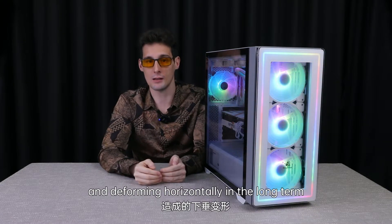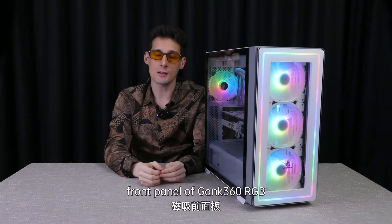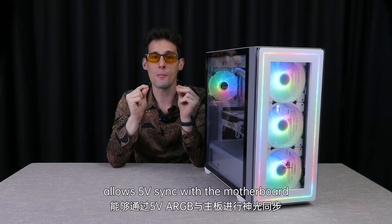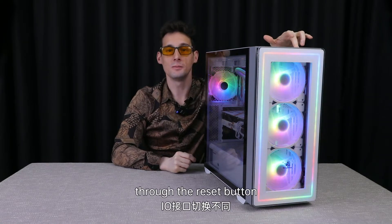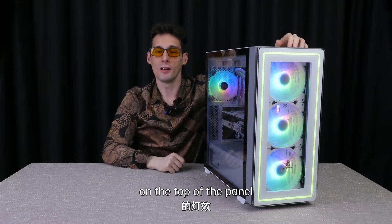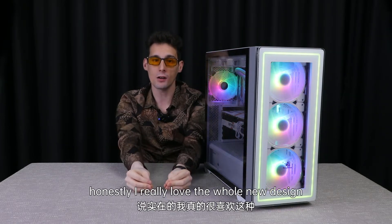With the graphic card's vertical installation, it doesn't only look beautiful but also prevents the graphic card from sagging and deforming horizontally in the long term. This detachable magnetic front panel of the GANG 360 RGB allows 5V Aurora synchronization with the motherboard. You can also change the light effect through the reset button on the top of the panel — there are 30 light effects.